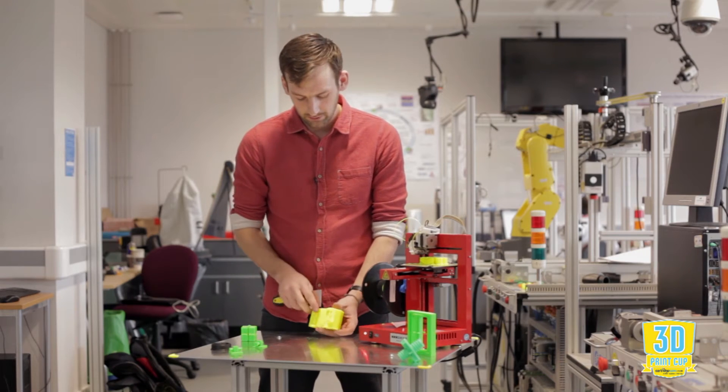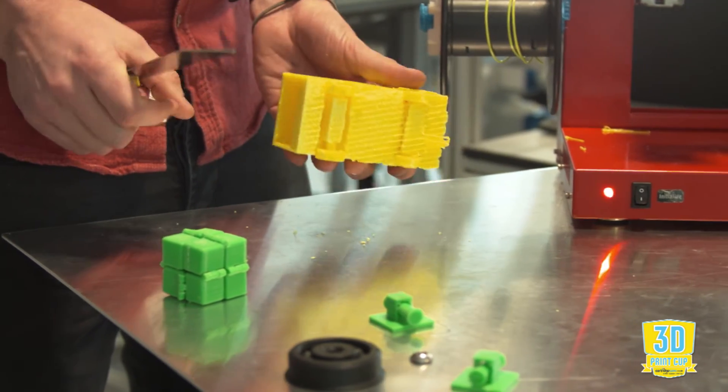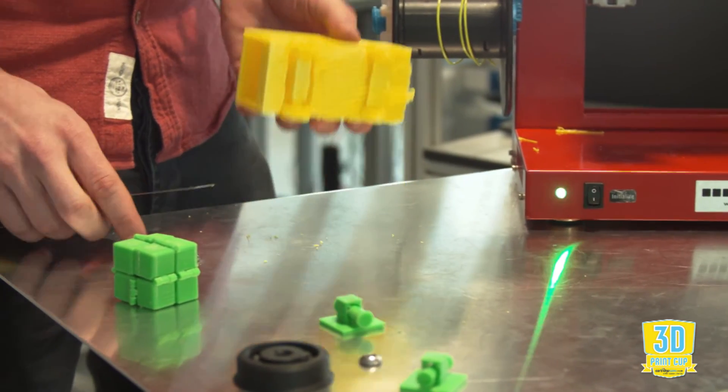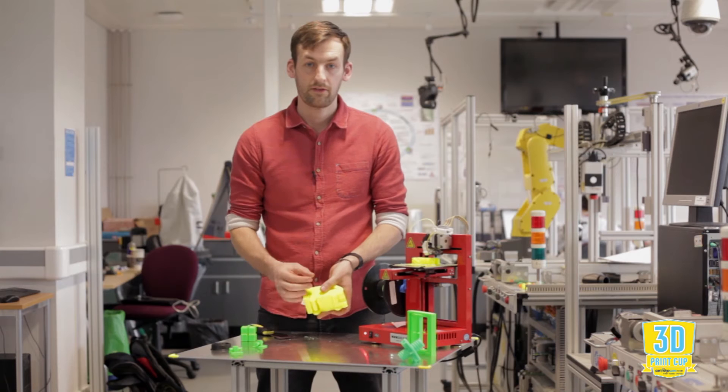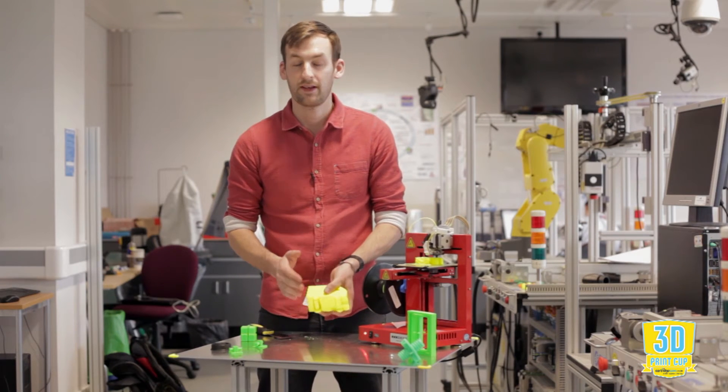Even with the right tools and some gentle persuasion, there's no way that's going to come apart. Give yourself enough of a gap, enough tolerance — at least half a millimetre, preferably more.